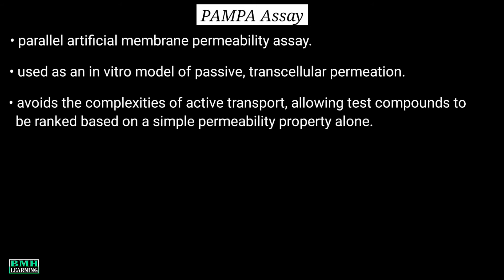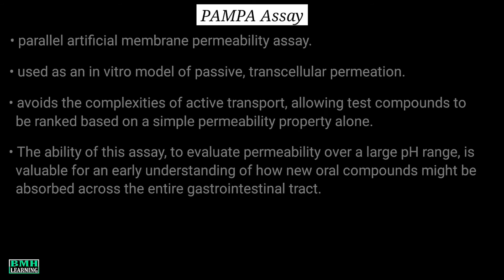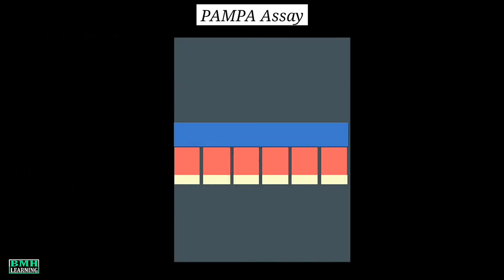PAMPA allows test compounds to be ranked based on a simple permeability property alone. The ability of this assay to evaluate permeability over a large pH range is valuable for an early understanding of how new oral compounds might be absorbed across the entire gastrointestinal tract.